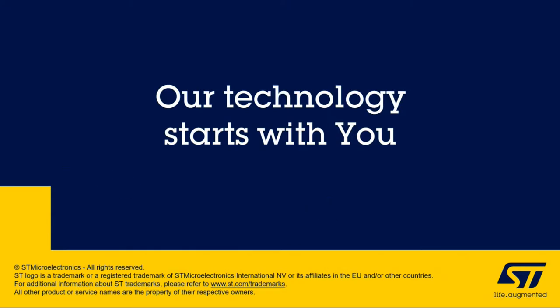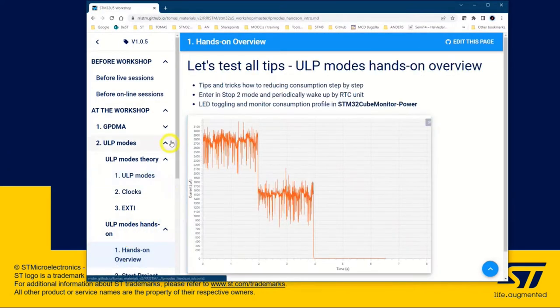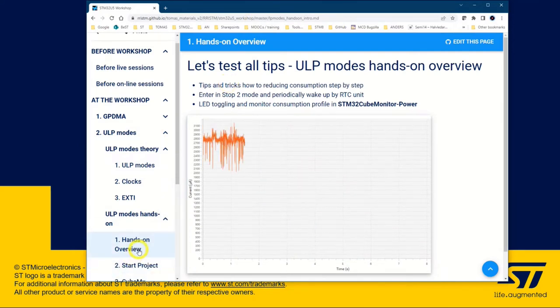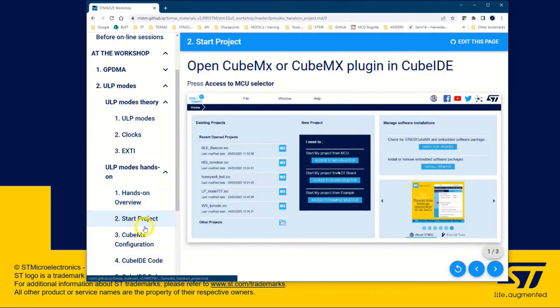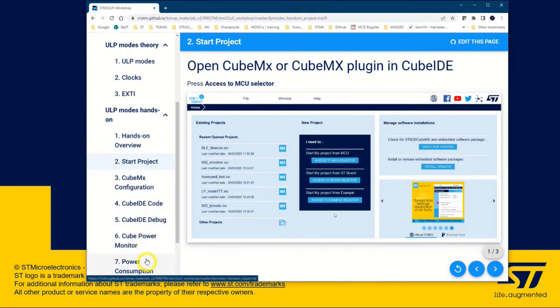Let's get started with the hands-on. You can follow along in the sheets. We have the different steps here: start the project, some CubeMX configuration, the CubeID code, and then we will start the power monitor. I prefer to show you as I do this, so I start CubeMX.